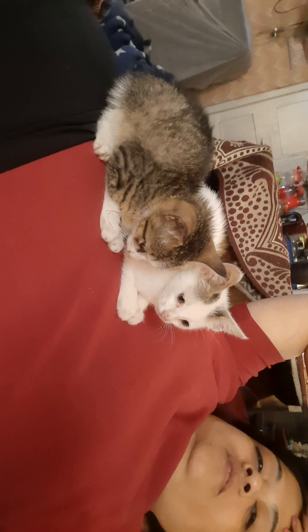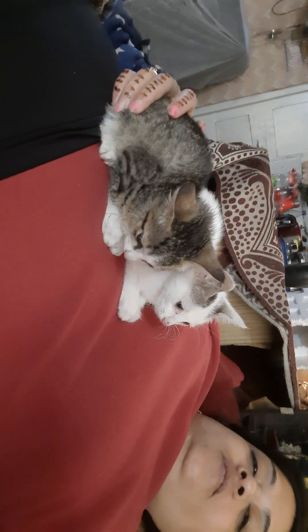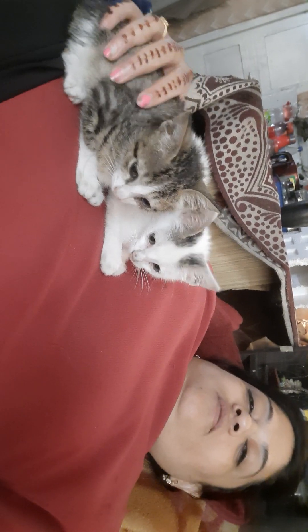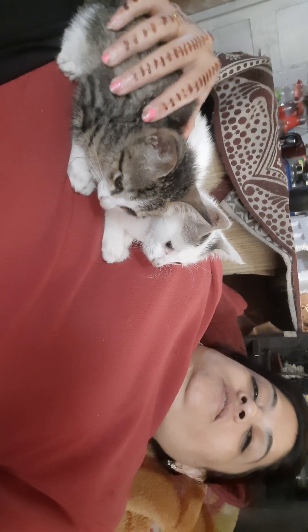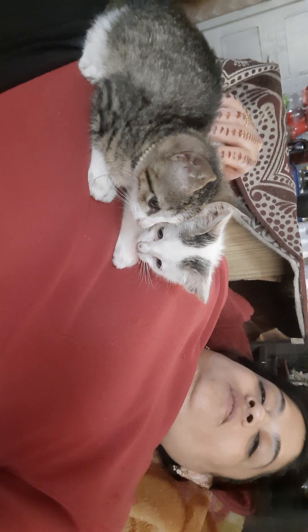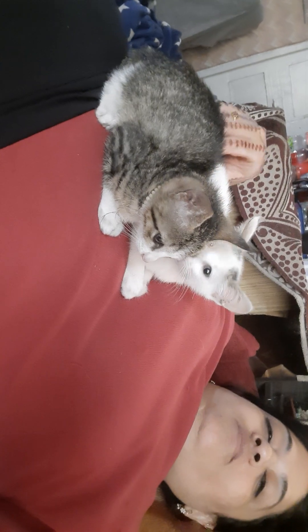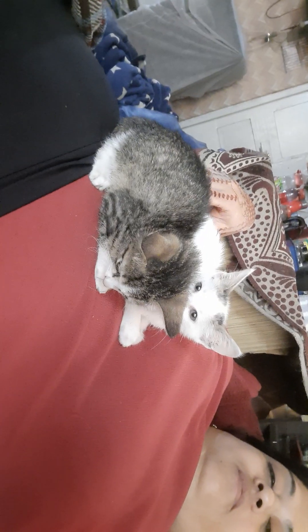These are my two kittens — they sleep on me early in the morning or at night. They like to sit on my stomach. These are two kittens from my cat.